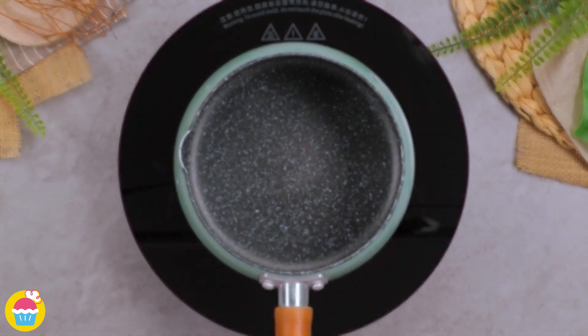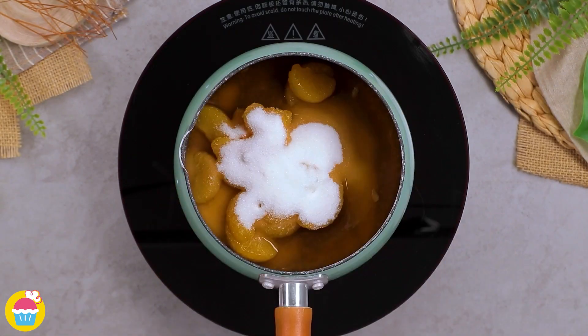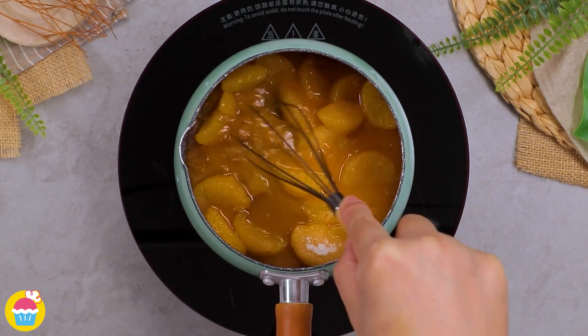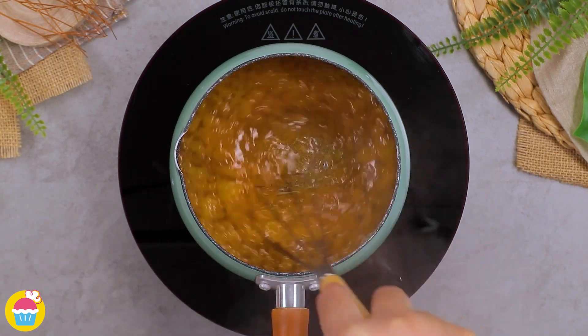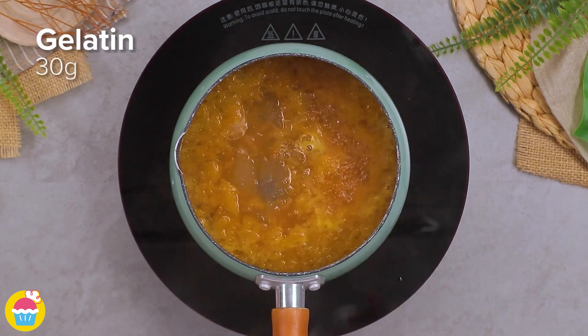Meanwhile, in a pot on the stove, add 200 grams of orange and 100 grams of sugar. You can use fresh orange or tinned. Give them a mix whilst heating, then add 1 tablespoon of lemon juice.